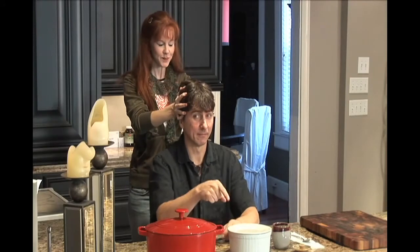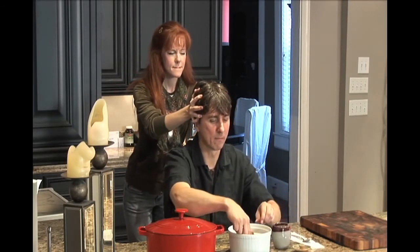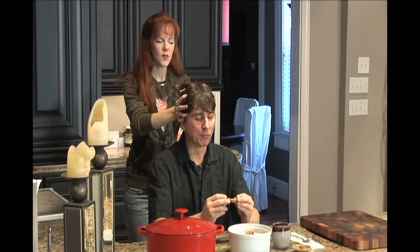Alright. Concentrate. Stick with it. Meat. Lots of meat. You betcha.